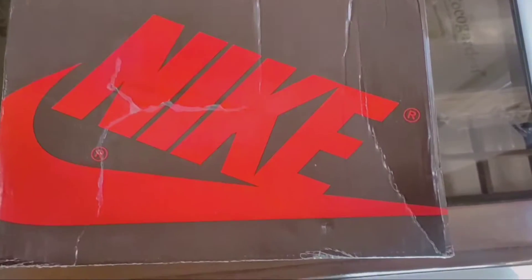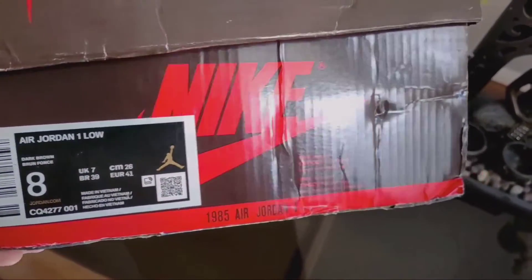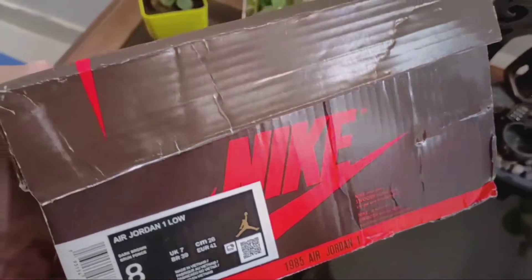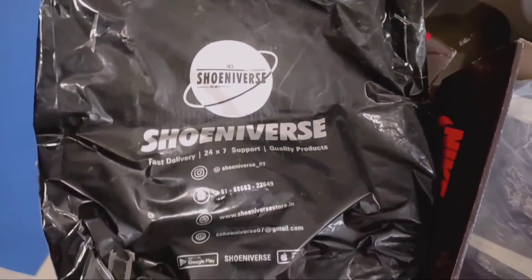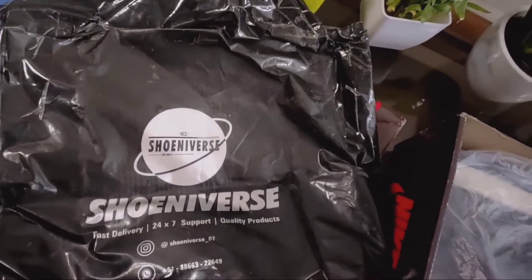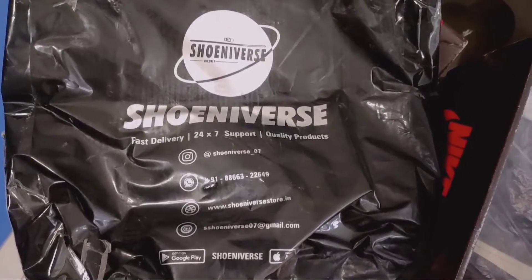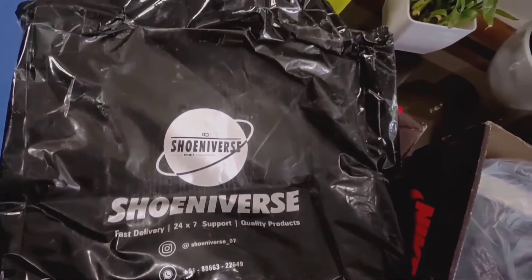Jordan 1 Travis Scott — this is not the high version. I will also take a high version but I am talking about the low version first. I bought it from Shuniverse, which is an Instagram page. Their handle is at Shuniverse-07 and there is a phone number and logo. These shoes cost me 3050 rupees including shipping and were delivered in about 5 days.